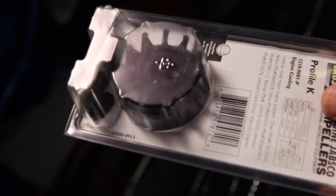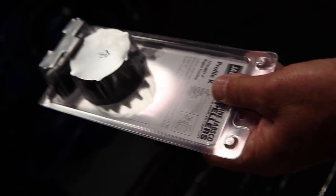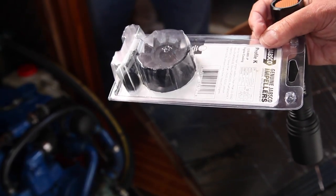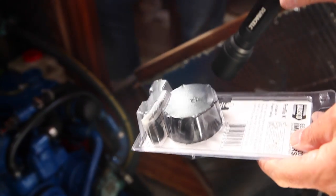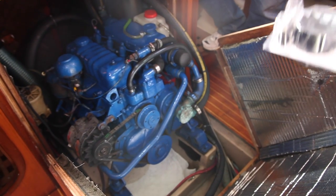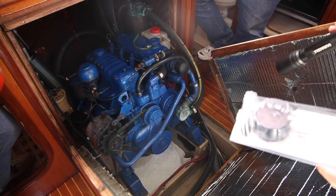You should always know what normal flow of seawater looks like coming out the exhaust on your engine, because the seawater pump won't just fail without warning. What will happen is one of the little impeller blades will break off, and the flow going out the exhaust will be a little bit lower. Then a second one will break off, and it's a little lower yet — giving you plenty of warning before it catastrophically fails. So, at full RPM and at idle, know what's normal for your boat coming out the stern. If the flow starts going down, it's time to replace your impeller.